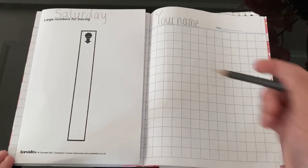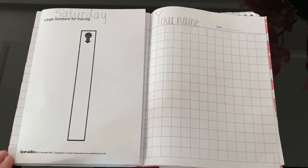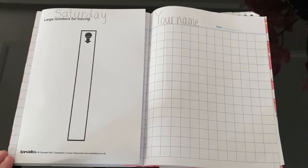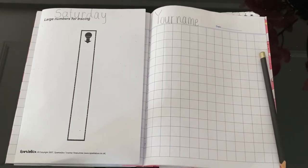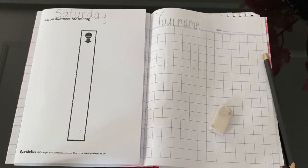Today's topic is number 1. What you need to prepare is a paper or a book, of course a pencil, an eraser, and your colours. If you don't have any colour with you, it's okay — just use your pencil.